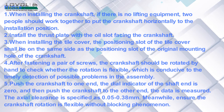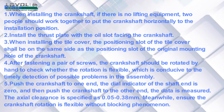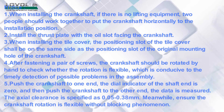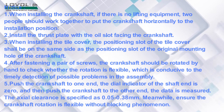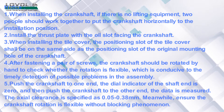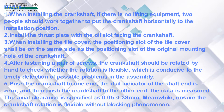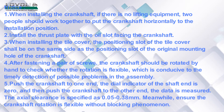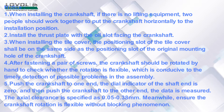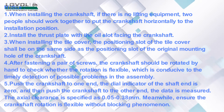Push the crankshaft to one end, set the dial indicator of the shaft end to zero, and then push the crankshaft to the other end to measure the data. The axial clearance is specified as 0.05 to 0.38 mm. Ensure the crankshaft rotation is flexible without blocking phenomenon.